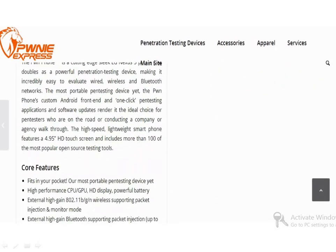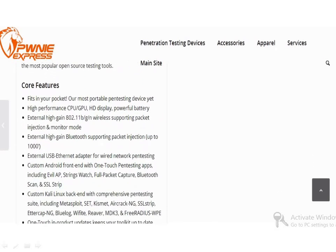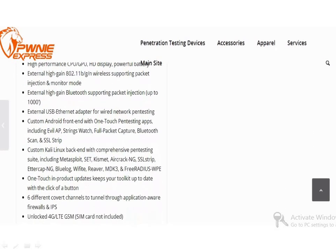If you have a spare $1095 sitting around, you can order it from its official website. I will add the link in description.